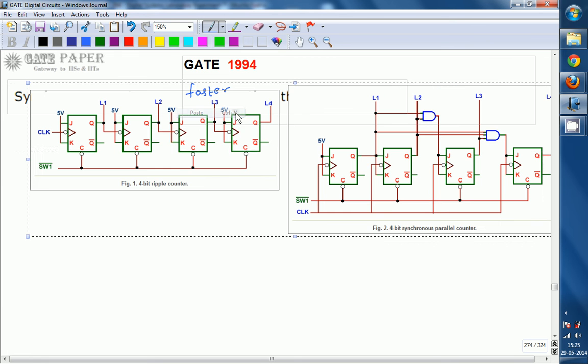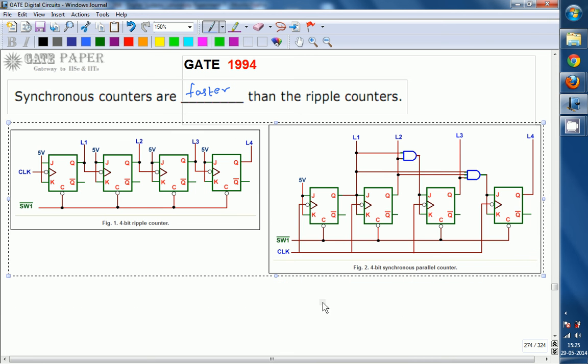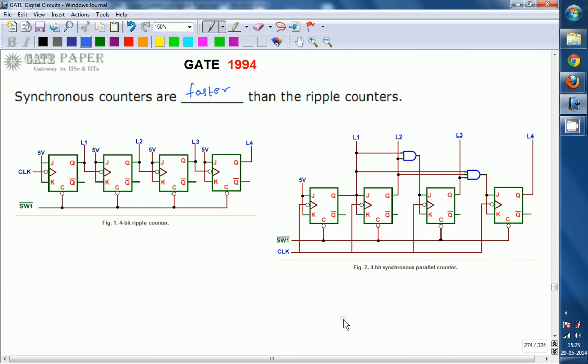We will see the constructional details. These are a 4-bit synchronous counter and a 4-bit asynchronous counter. The first figure is the 4-bit ripple counter and the second one is the 4-bit synchronous counter. In the 4-bit ripple counter, SW1 is simply the clear function.